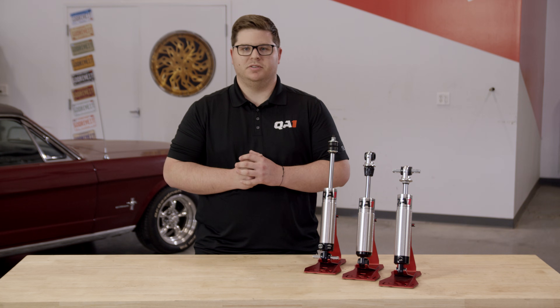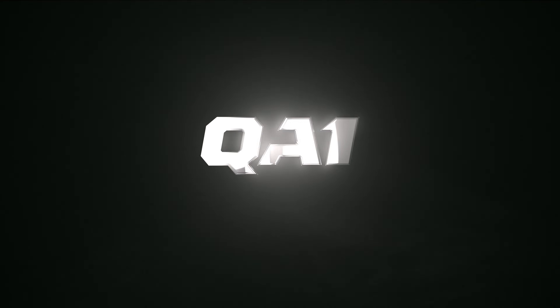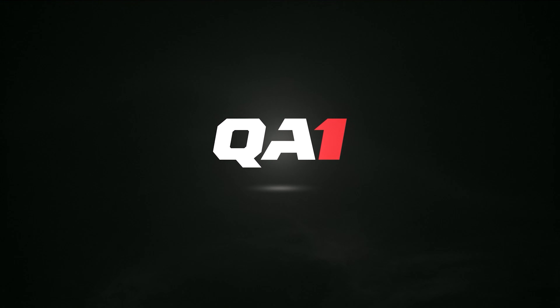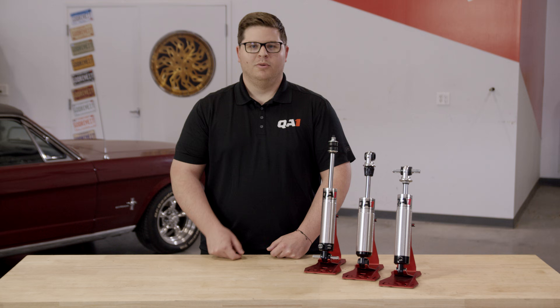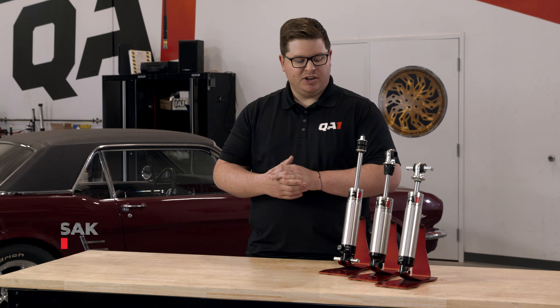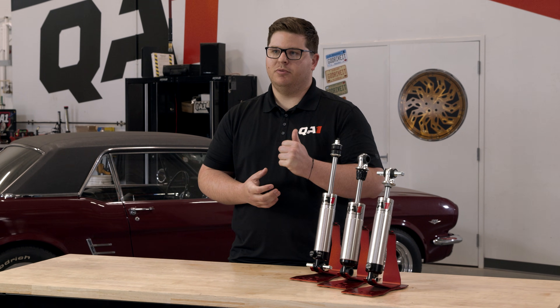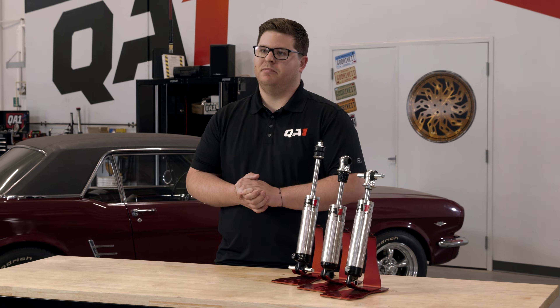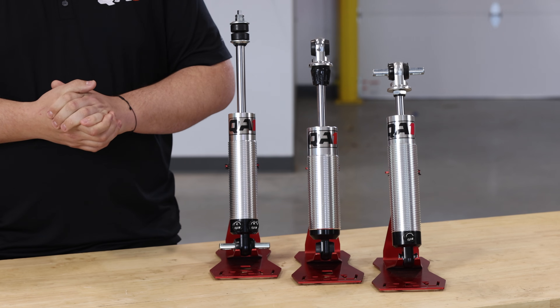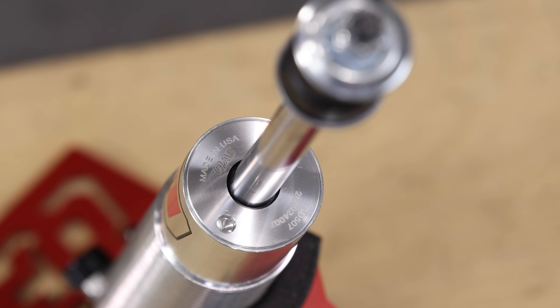Every build deserves a solid foundation, and measuring your shocks right the first time will get you there. What's going on everybody? Max here in the QA1 garage. Wanted to take some time today to talk about upgrading your shocks in your hot rod and making sure we get the right measurements the first time — crucial for performance and ride quality. Let's take a look at the best method to get that job done.